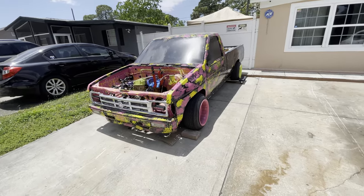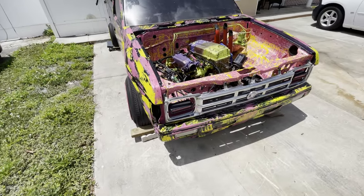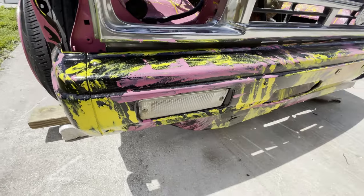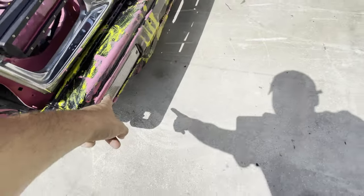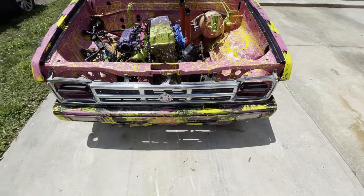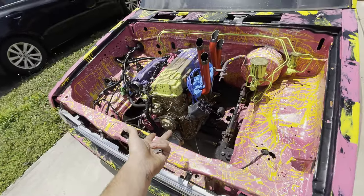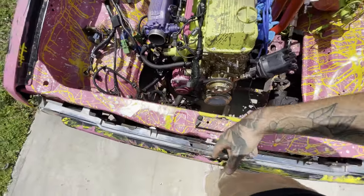I decided to do something different — I don't see any other D21 like this. I did custom LED lights wrapped in pink on the grill. My fog lights are no longer fog lights slash turn signals — they are headlights now. I converted them to HIDs, so I have four headlights: two on the bumper, two on the grill. I did a little engine bay paint job. You guys remember I was welding because all this was rusted. But this doesn't even matter anymore because it's getting boosted — that's the reason I wanted to start making videos again. The truck is getting boosted, so I want to do the piping and intercooler.